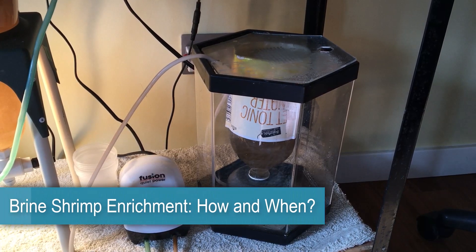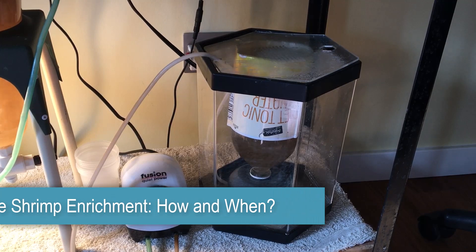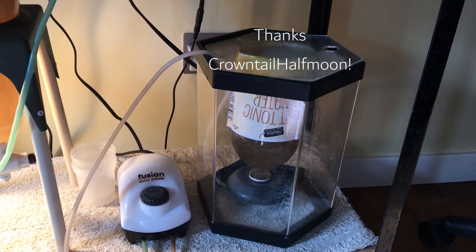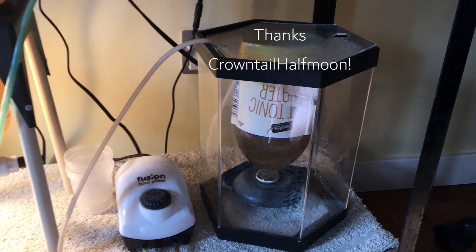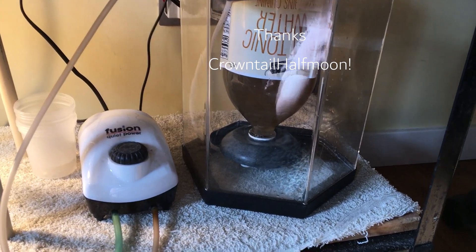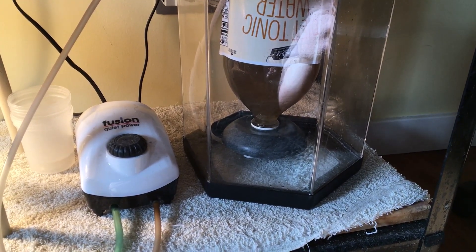Hello YouTube friends, Dr. Teresa here again. We have another great suggestion from CrownTail HalfMoon, and they are asking how much I enrich, and for how long, and how often. So I'm going to talk about that here.